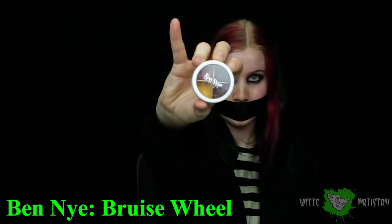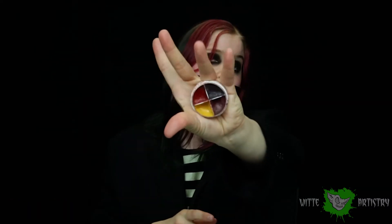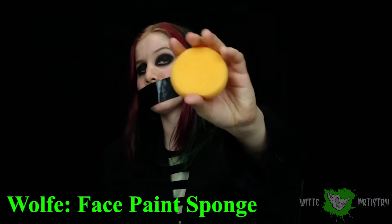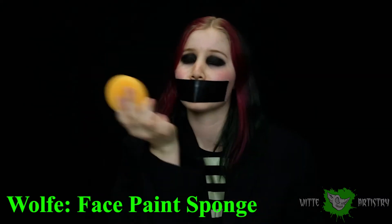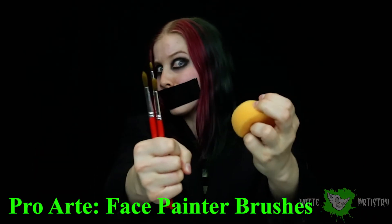Speaking of cream makeup, cream makeup is a fabulous addition to your Halloween kit. I highly recommend the Ben Nye bruise wheel because it has all the creepy colors you would need for Halloween. It is also very important to have something to apply your makeup with, so I recommend using some sponges and brushes — always have a couple of both handy.